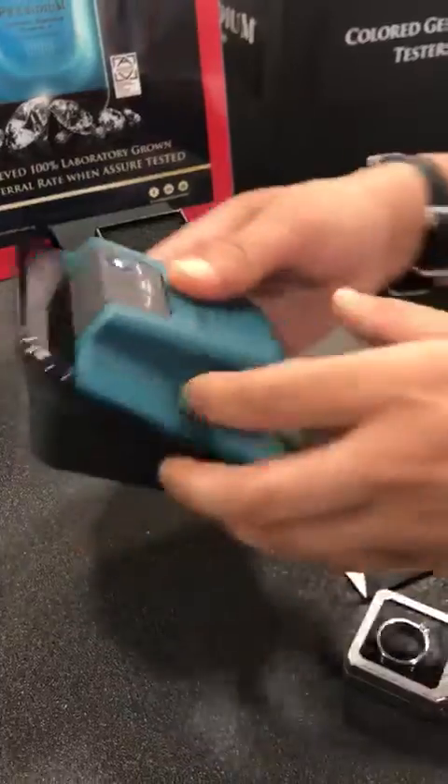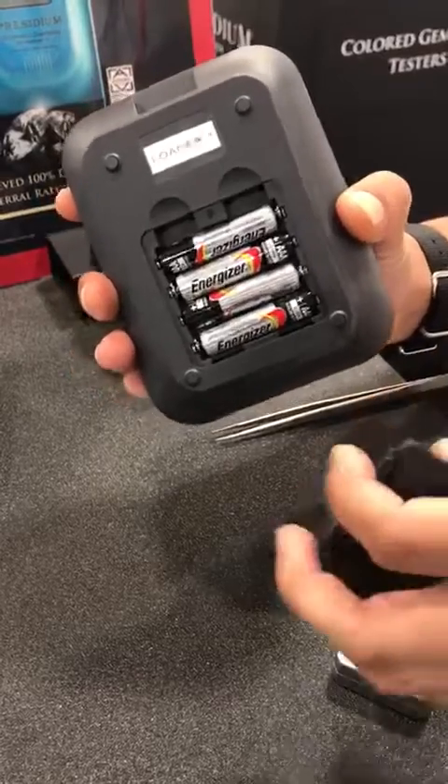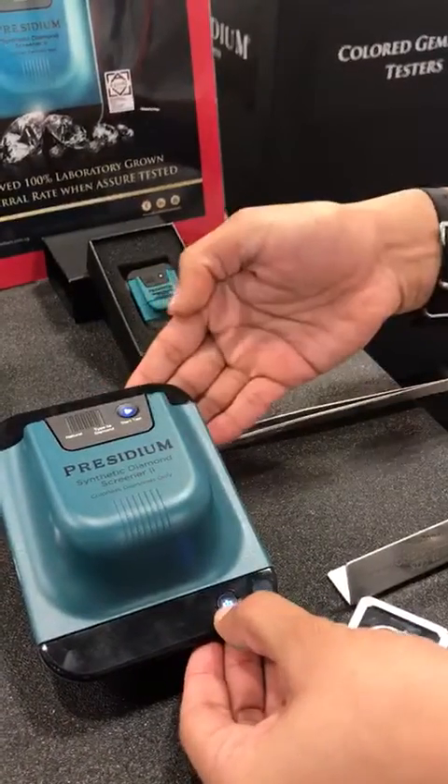The unit can be powered by micro USB or 4 AAA batteries. To turn off, press and hold the power button.